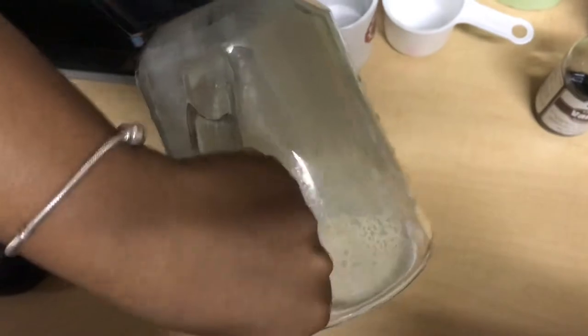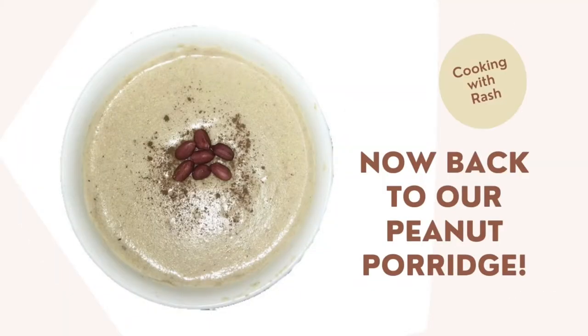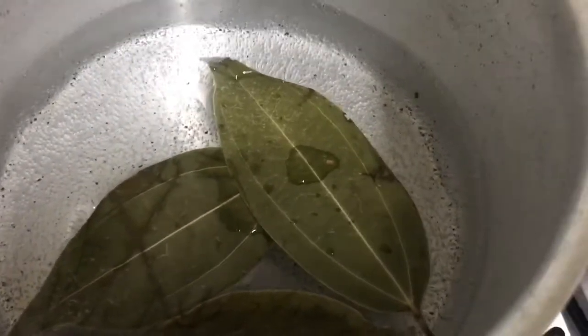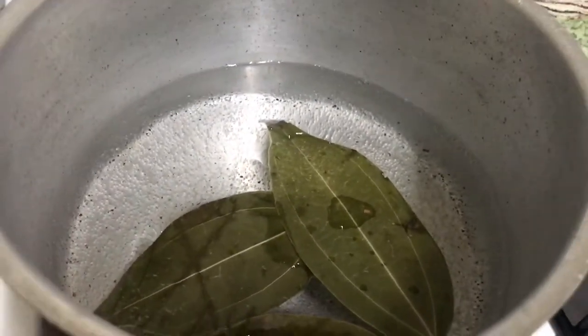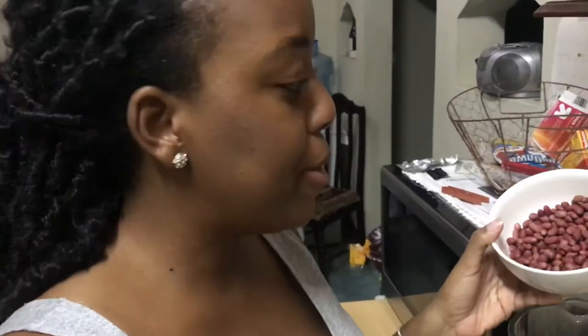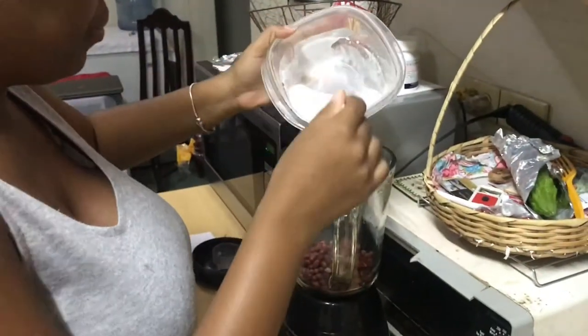It tastes good! First step for the porridge is to put on a pot with boiling water — I have some cinnamon leaves in it. While that bubbles up, I'll blend my peanuts. It's raining super hard. This is a cup of raw peanuts, already washed, and I'm adding them into the blender. To that I'm gonna blend it with some coconut milk. Mix that in and blend it until it's extremely smooth, as much as possible.